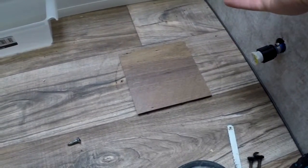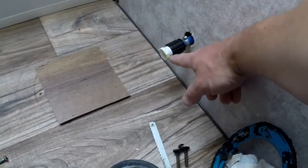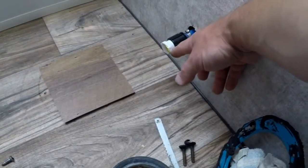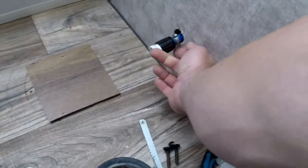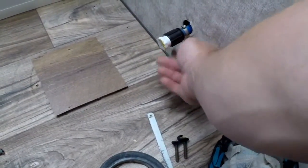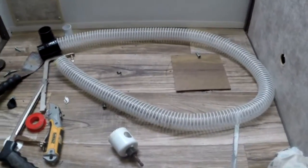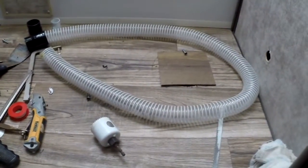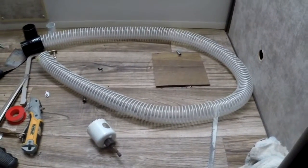I found the half-inch plug I needed — screwed it right in with a little teflon tape. I've had my water valve on for a few minutes now, it's all pressurized, and I have no leak, so this looks good.